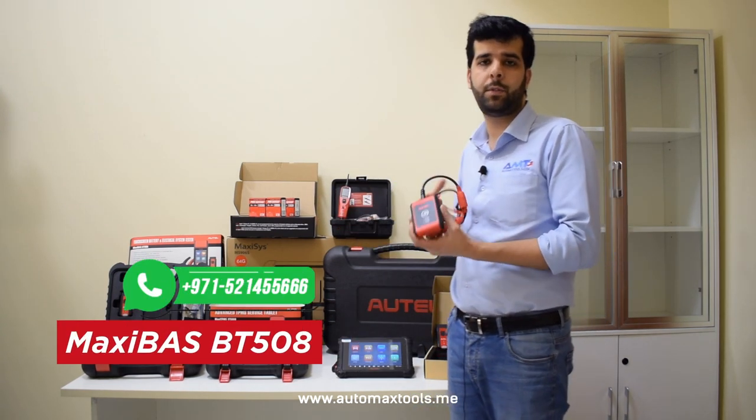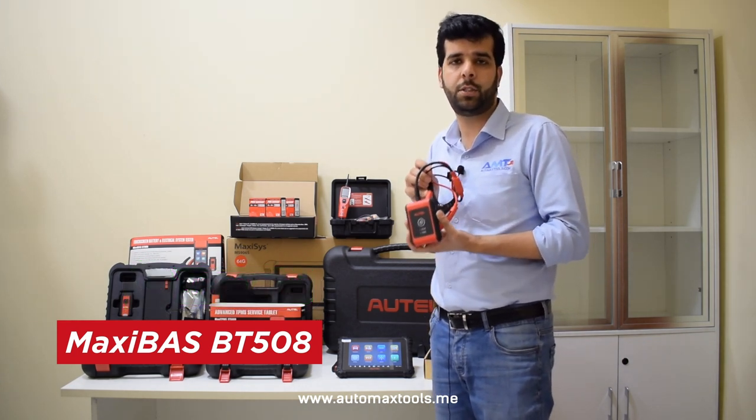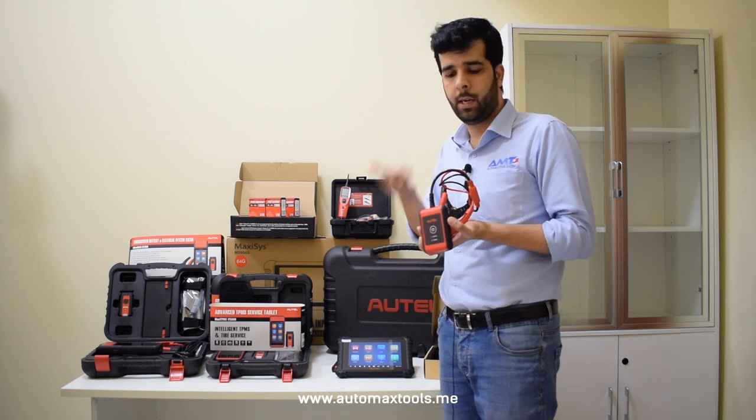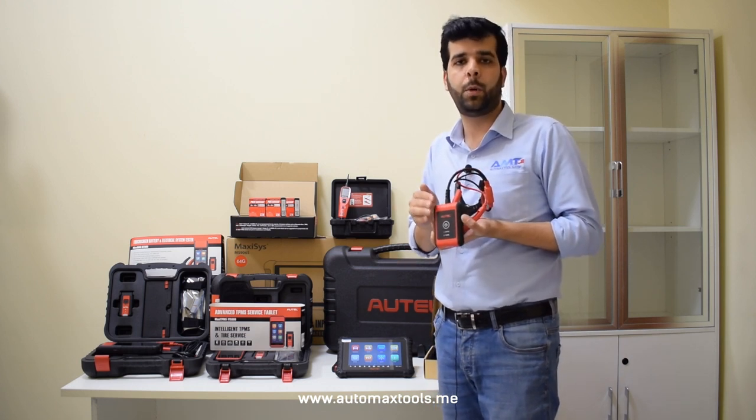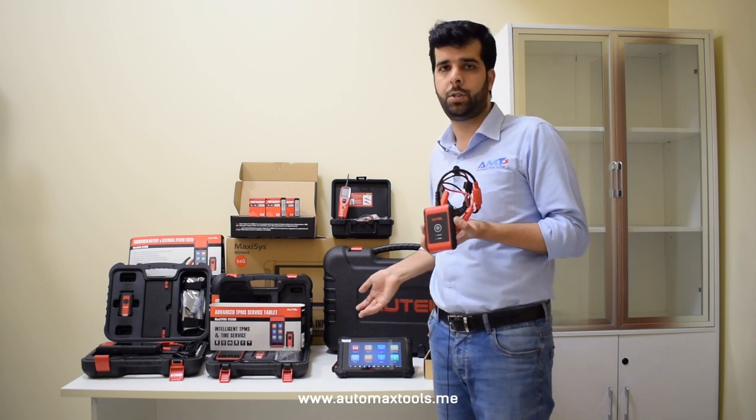Pairing the MaxiSYS 906 Pro with the Autel BT508 will allow you to check your customers' cars' battery, starter, and generator using the same tablet. This BT508 pairs up with your 906 Pro using Bluetooth technology.